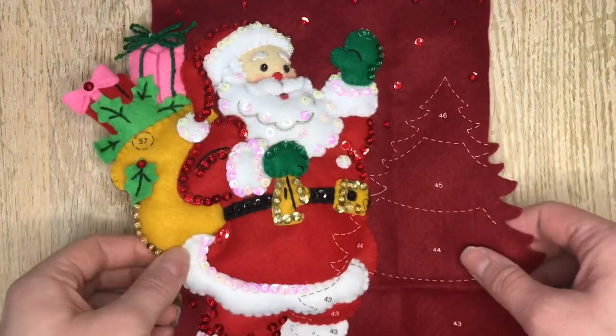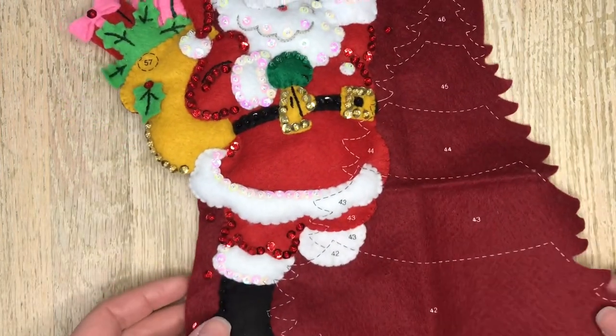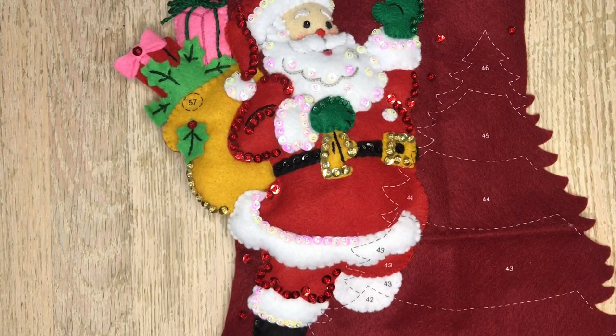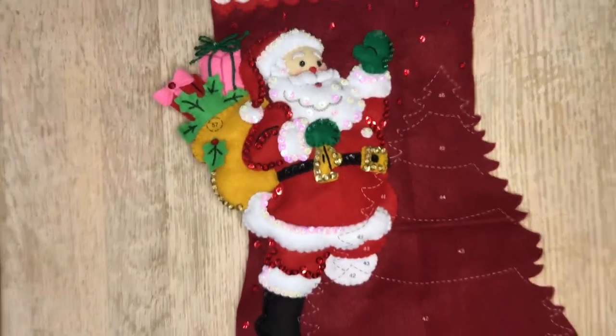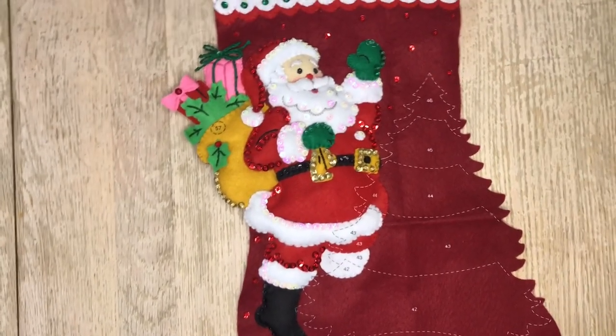If you like this video give it a thumbs up. I'm really enjoying this stocking and I hope you guys are too. In my next video I will be putting the tree together, the poinsettias, and everything else. I will also be lining this stocking, so please check that out. If you haven't subscribed yet, hit that subscribe button to see more awesome tutorials and videos. I will see you in my next video — bye!